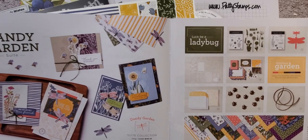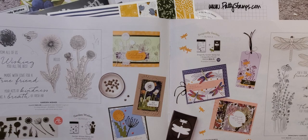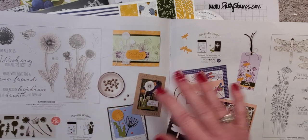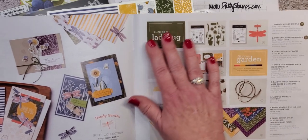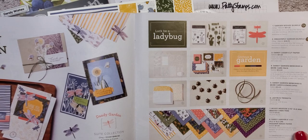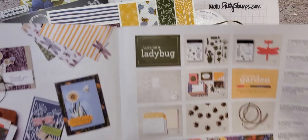You'll find it on pages 24, 25, 26, and 27. It's so big it has two bundles. We have a bundle with a die set and a bundle with a dragonfly punch. We are going to look at all of those, as well as all of the products in the suite, and I have samples to show you and we're going to make a project together. So let's get started.